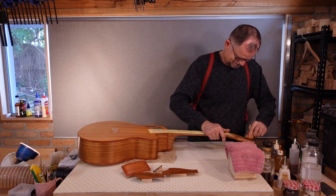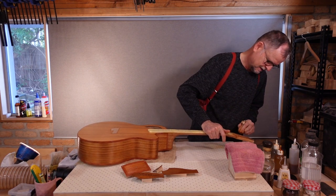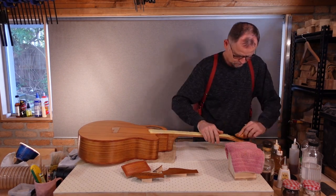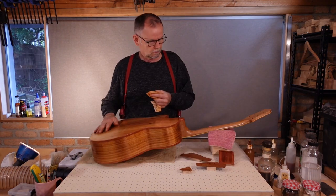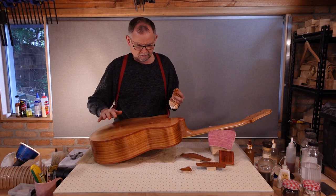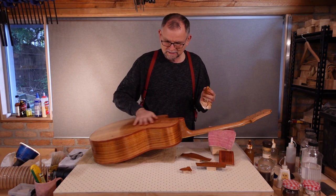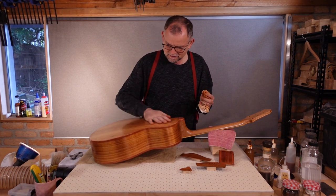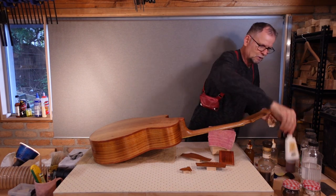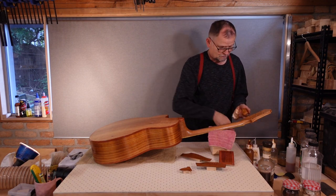And we're back on track. All of the pieces are no longer drinking up the shellac, and I'm getting a little bit of grippiness occurring from time to time. Hear that sound? It's not going on perfectly smooth. Time to put a little bit of oil on the rubber — transition to French polishing.